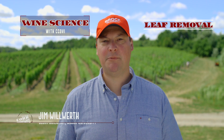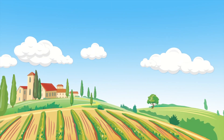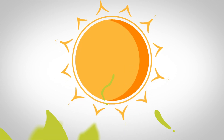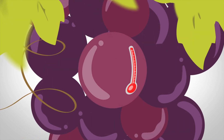Hi guys, we're here to talk about leaf removal in vineyards. During the growing season of a grapevine, leaves are produced that can block the precious grape clusters from the sun. Sunlight exposure to grape berries improves flavour and helps ripening, so sometimes it's a good idea to remove the leaves and let the sun shine in. This sunlight can help dry wet clusters to prevent disease, as well as increase temperatures inside the berries to help flavour development.